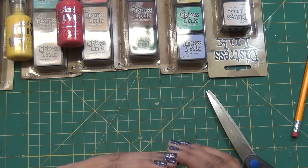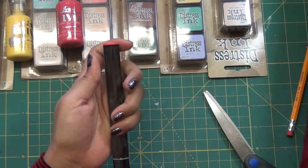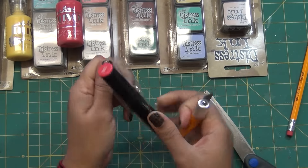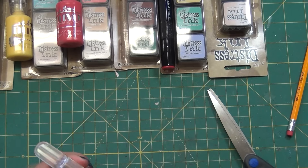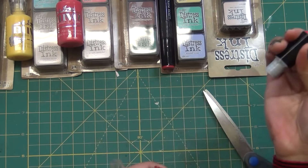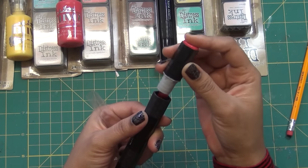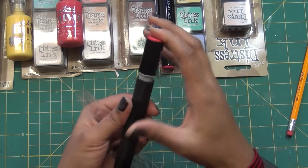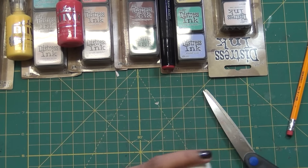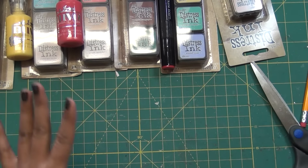This marker is from Spectrum Aqua. I already lost one that came with the set because somehow I put the nib on the wrong way and the marker dried out. So I just purchased a replacement for that one marker.